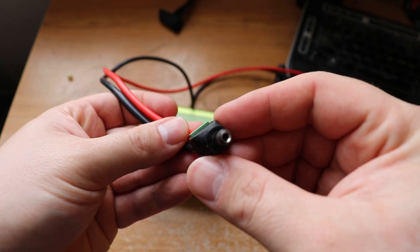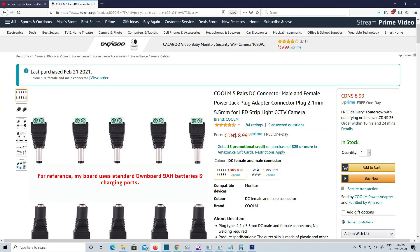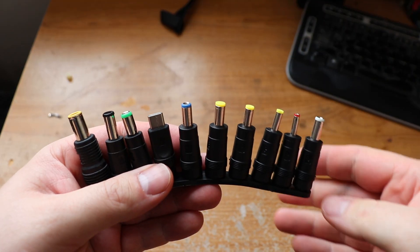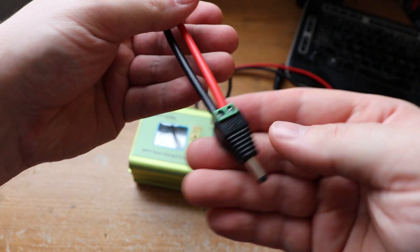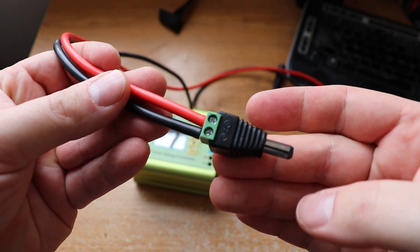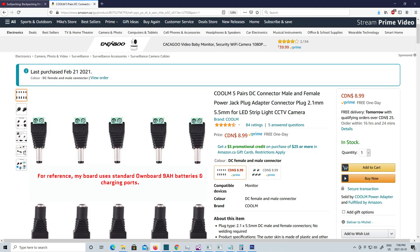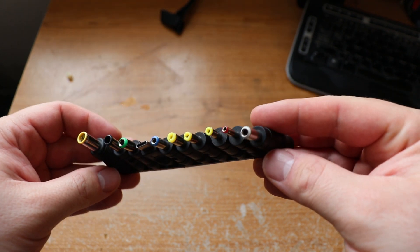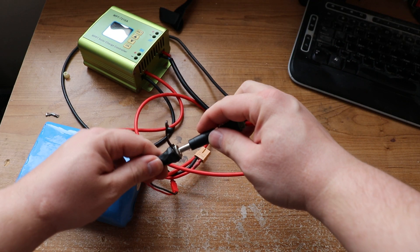The next step was to connect the output from the controller to the jack standard that my batteries take. After some digging around, mine turned out to be a 5.5mm by 2.1mm DC jack. Yours will probably vary, but I found that they're generally not proprietary — they're one of many standards. To wire up my solar charge controller to my batteries, I just ran a set of wires to a screw terminal to DC jack adapter. If you can't find an adapter like this that works for your particular charging standard, get the same one I did — link in the description. As the solar panel I bought uses the same 5.5 by 2.1 standard and comes with every adapter you could possibly need, just use one of these between your screw terminal adapter and your battery charge port.